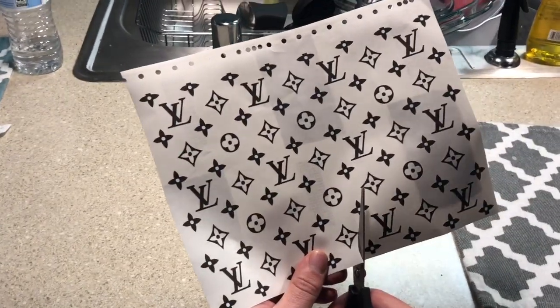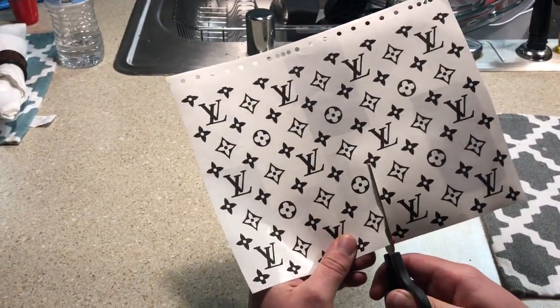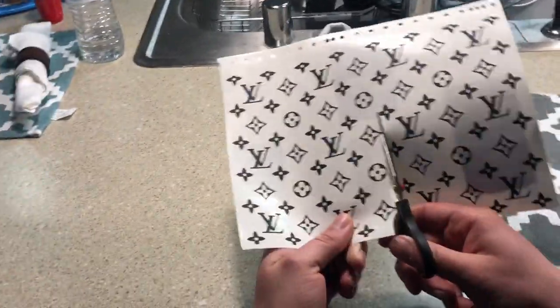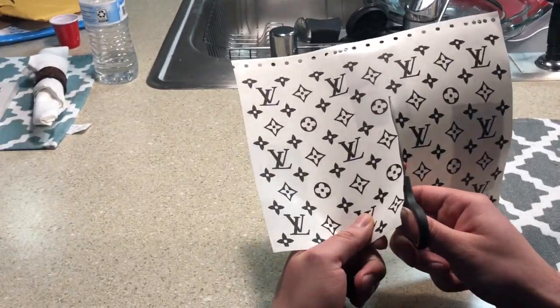Now I'm going to cut the stencil in half. The reason for that is because I feel like I'll need about half of the stencil for each shoe, so I think that'll just make the process a little bit easier.